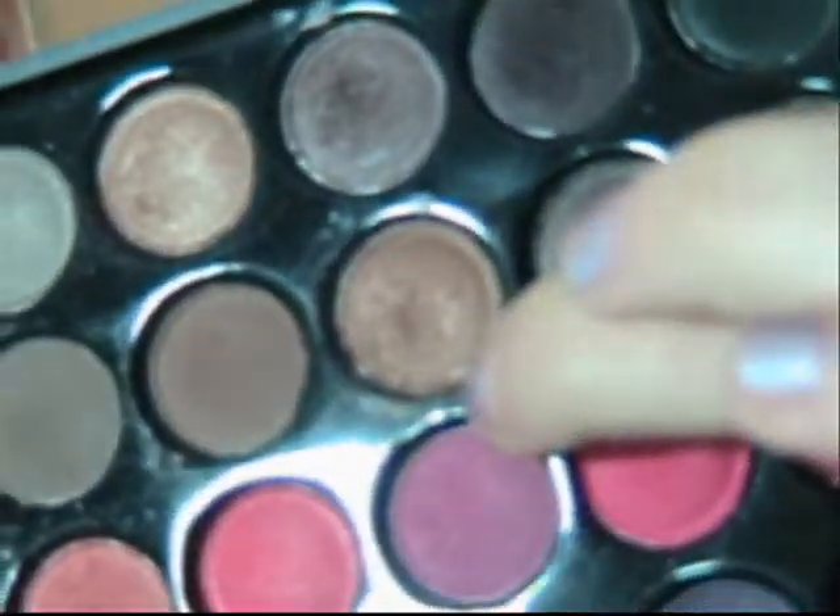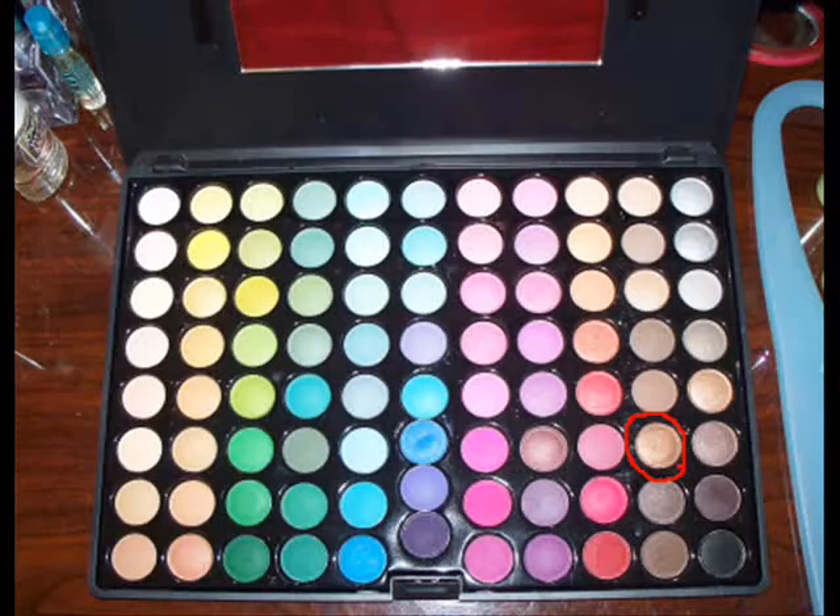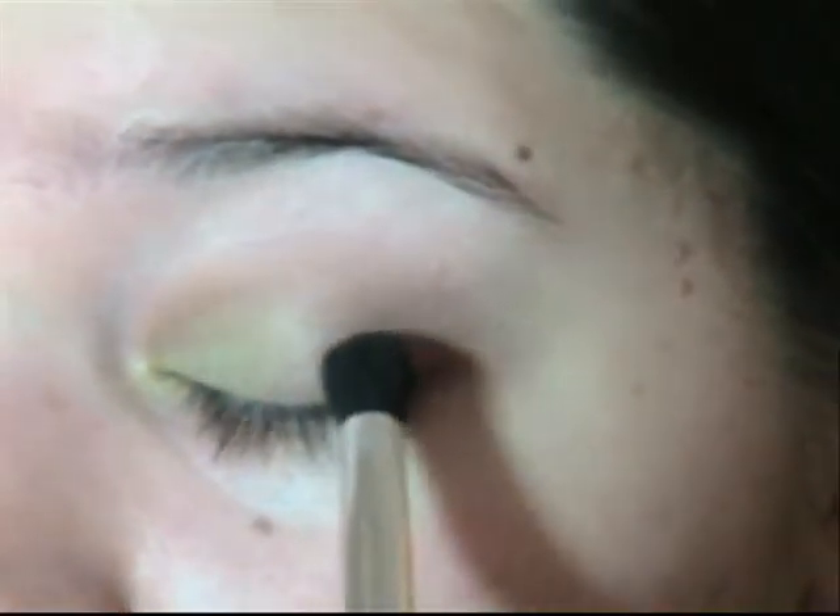Then you're going to take a golden shimmery brown and place that over the outer corner.